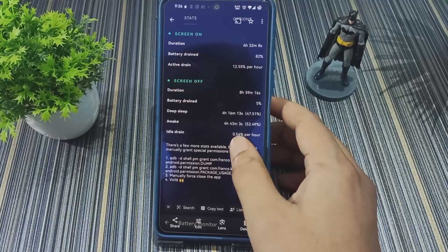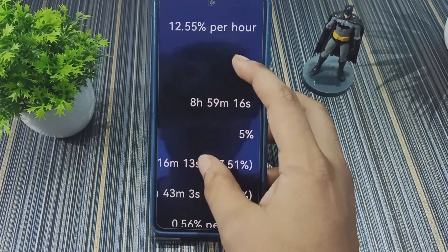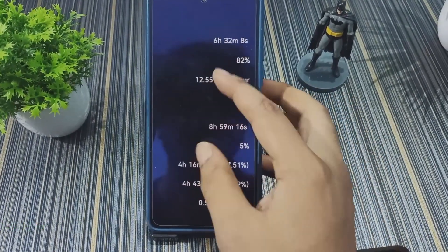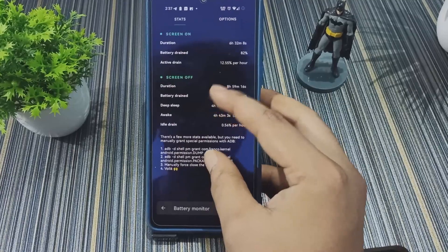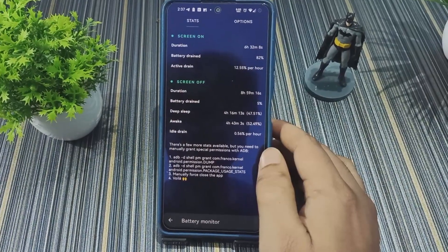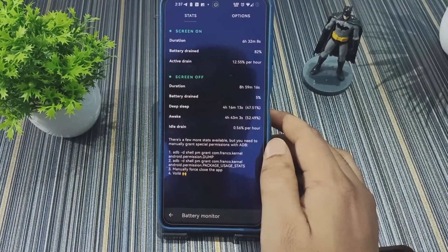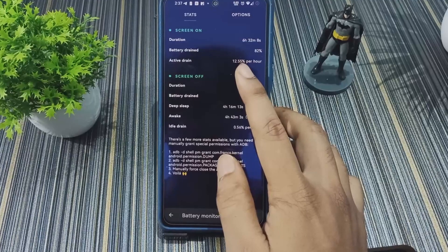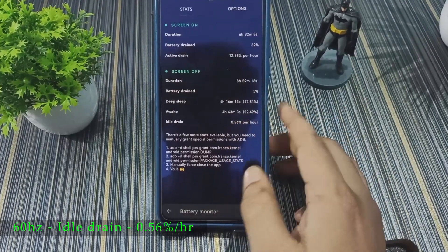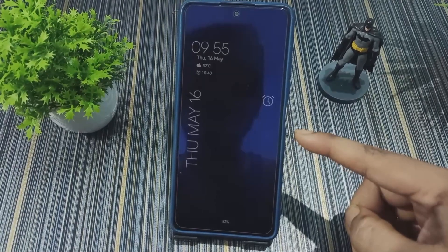At 60 Hz refresh rate the battery backup is very good — I got 8 hours 59 minutes of screen-on time with the battery drained to around 1%, effectively giving 9 hours of SOT. The active drain at 60 Hz fluctuates around 8–10%, rising to 12.55% when the battery is low, and idle drain is 0.56%.